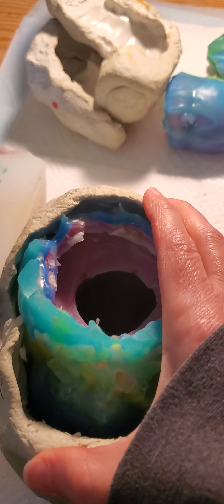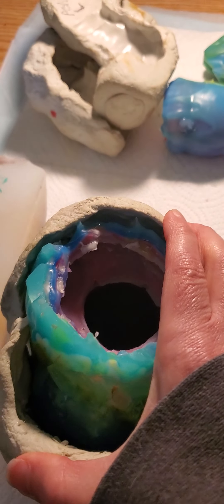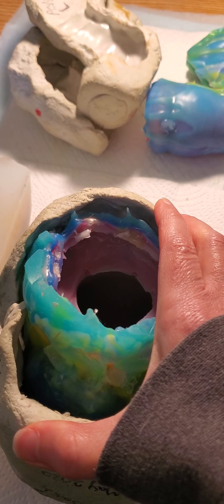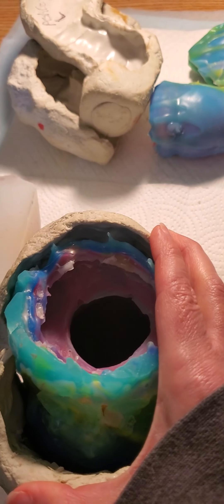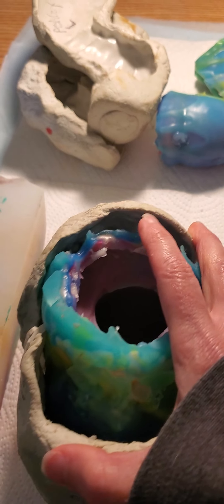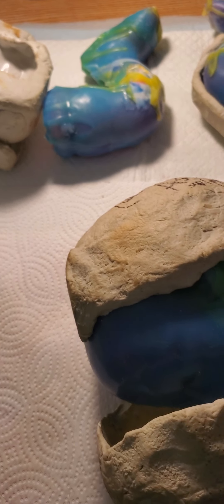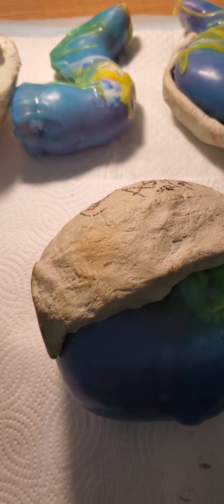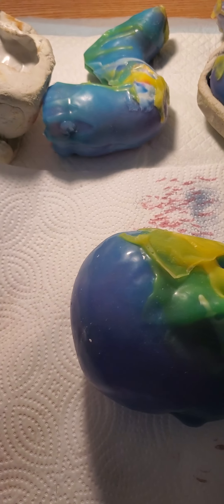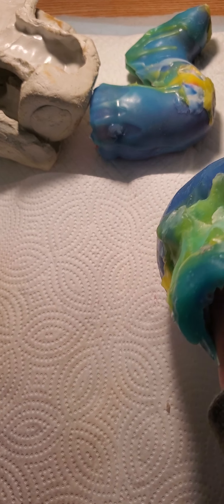When you pour it, you turn it upside down — it's going to fit more snugly than I'm showing with one hand. This is just roughly how it would go. You would pour the silicone into here and then it would cure — you'd wait about five or six hours at least. The mother mold is called that because it holds the glove mold in place and keeps it from getting squished.